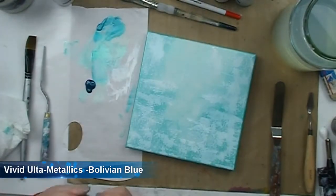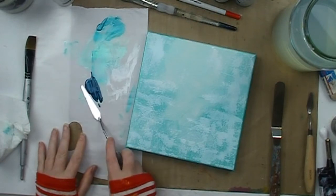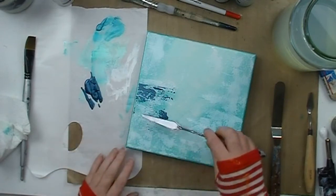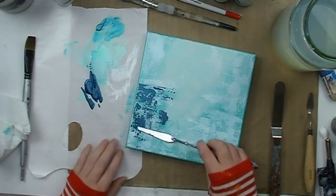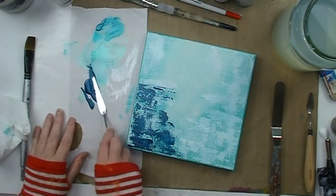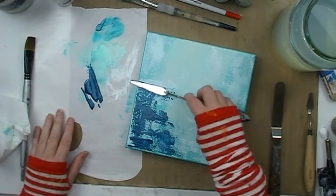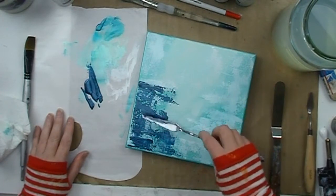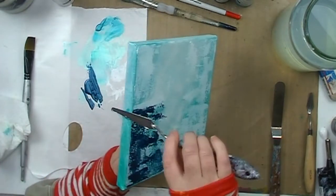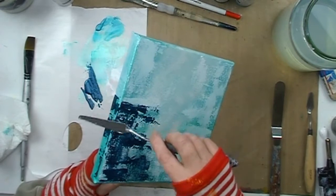Next up I grab some Bolivian Blue, one of my favourite colours in the Vivid range, and I am again going to use the same technique with the back of the palette knife to apply the paint to the canvas. With this stronger colour you can see the fabulous textural effects you get by applying your paint in this manner. The darker colour lets you see so much better on the video than the white does. I will continue to apply this and build up the layers of paint and texture.